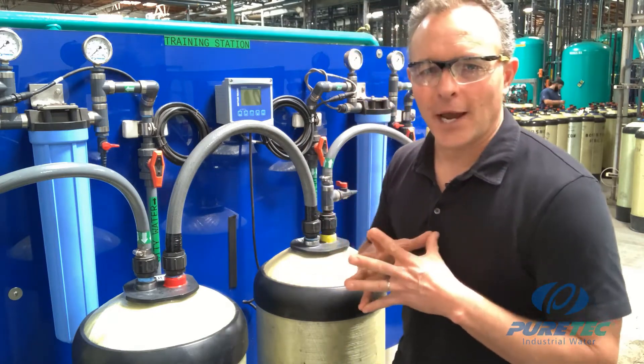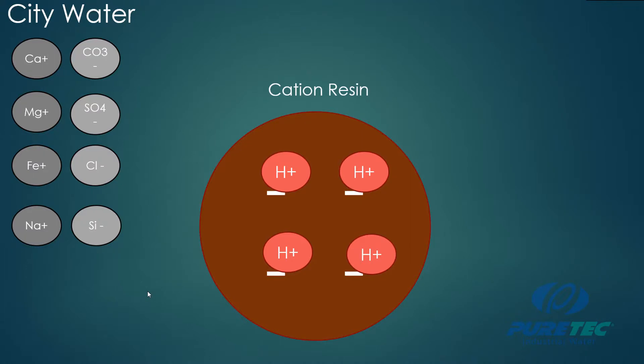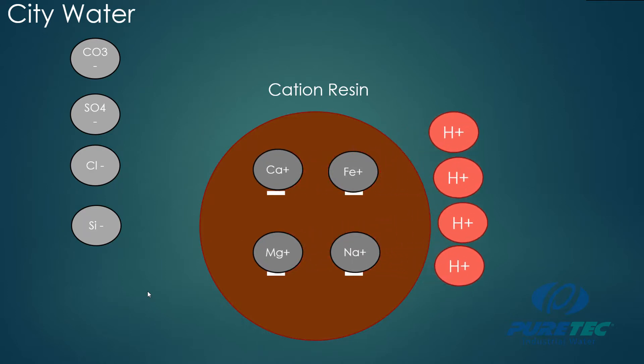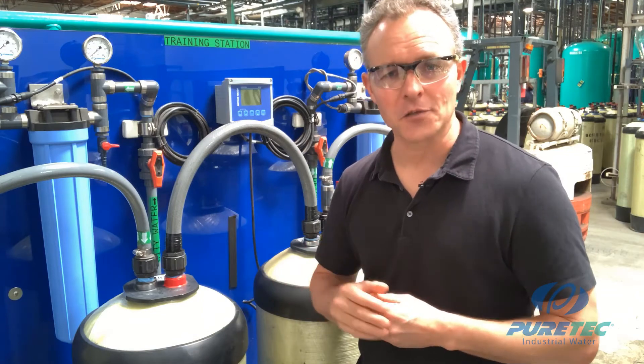Let's look at what happens when you run city water through a dual bed CS system. As the water enters the cation tank, all of the positively charged ions — the cations — will attach to the cation resin beads, and the resin beads will release the hydrogen ions placed on them during regeneration. This ion exchange process happens throughout the entire resin bed. The water leaving the cation tank has had all its cations exchanged for hydrogen, while the negatively charged anions pass right through unchanged. This creates an assortment of strong and weak acids such as hydrochloric acid, sulfuric acid, and silicic acid.